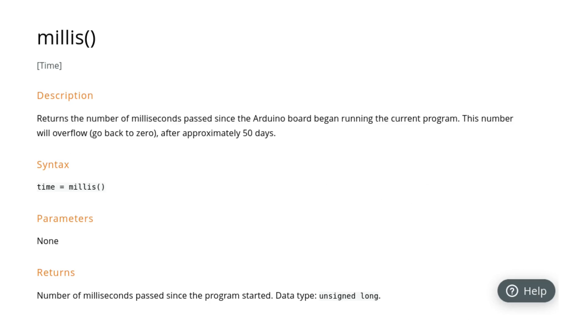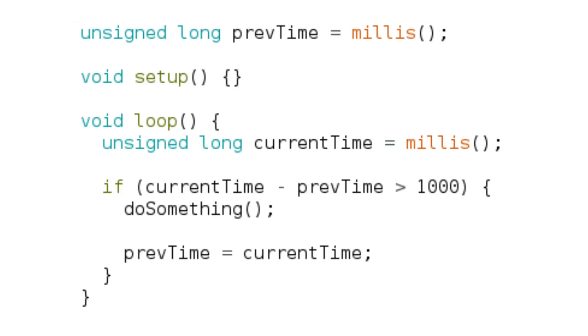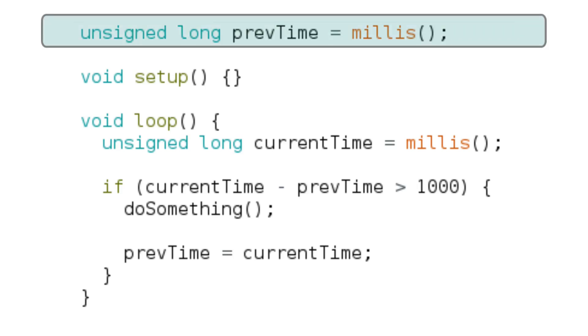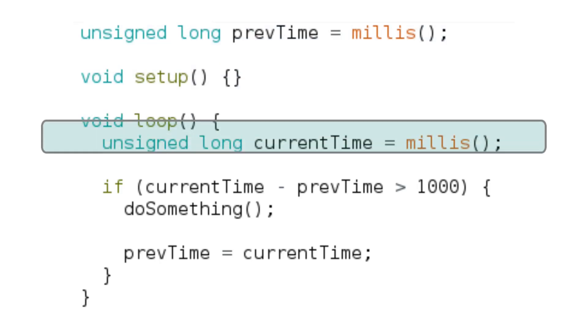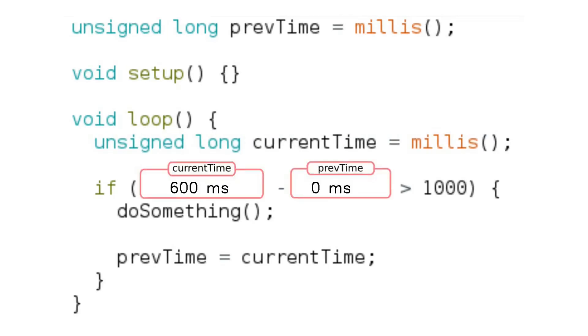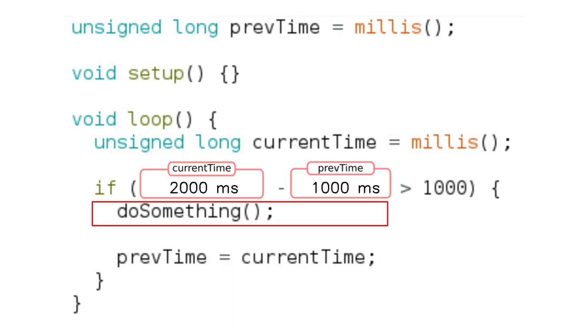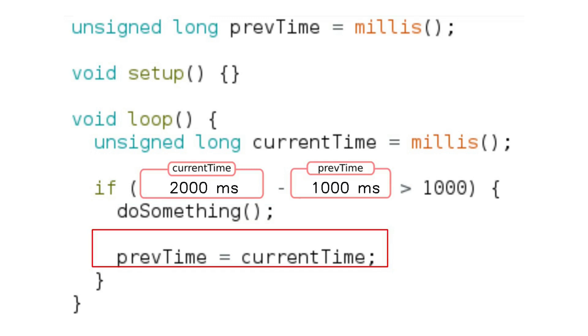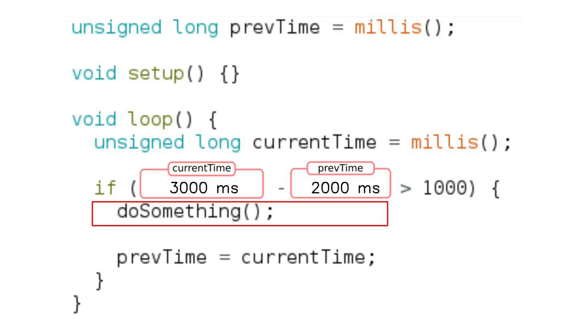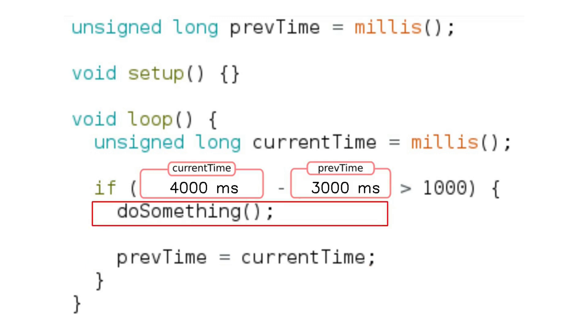So what is the millis function? It counts the time in milliseconds since your Arduino powered up or reset. We can use it instead of delay. In the code, previous_time saves the time when the Arduino is powered on. current_time saves the current time count. current_time increases every millisecond. When current_time is greater than previous_time by 1000 milliseconds, the do_something function is called and previous_time is updated to current_time. This cycle repeats, so do_something runs every one second without pausing the loop.